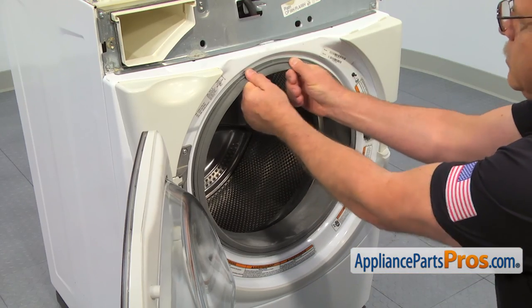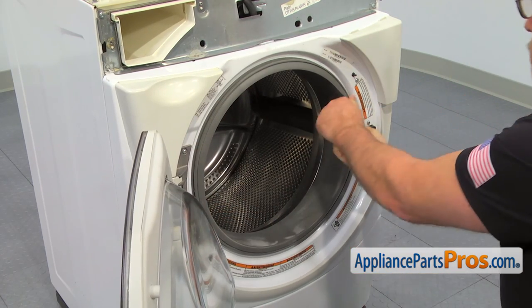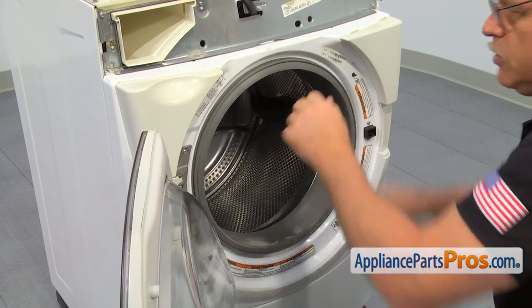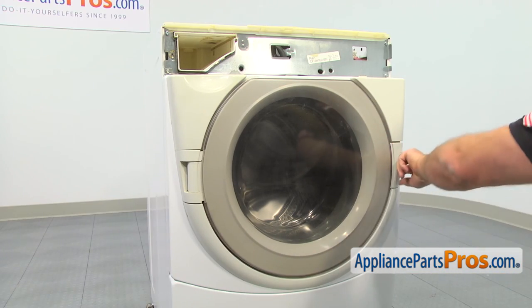Now let's check the seal — make sure it's properly installed, and then we can close the door. Close the door a couple times to check the door latch.